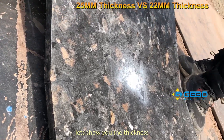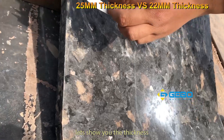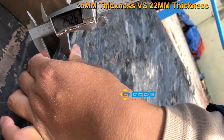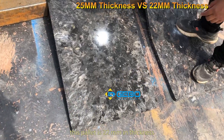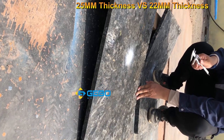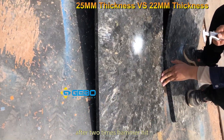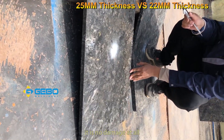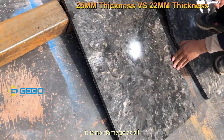Now let me show you the 22-millimeter pellet. After two hammer hits, it has no damage — no damage at all.